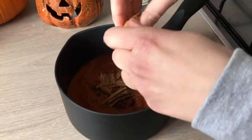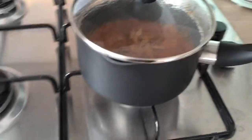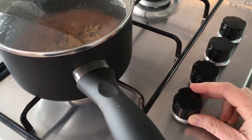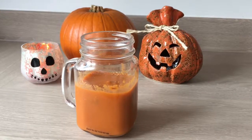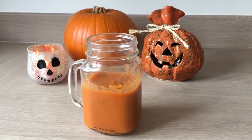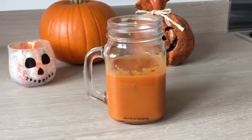We are then going to bring all that to a boil, and once it's boiled we are going to reduce the temperature and let it simmer for about five minutes. And that's it — our warm spicy apple and carrot drink is now ready, and it really is the perfect drink for autumn.